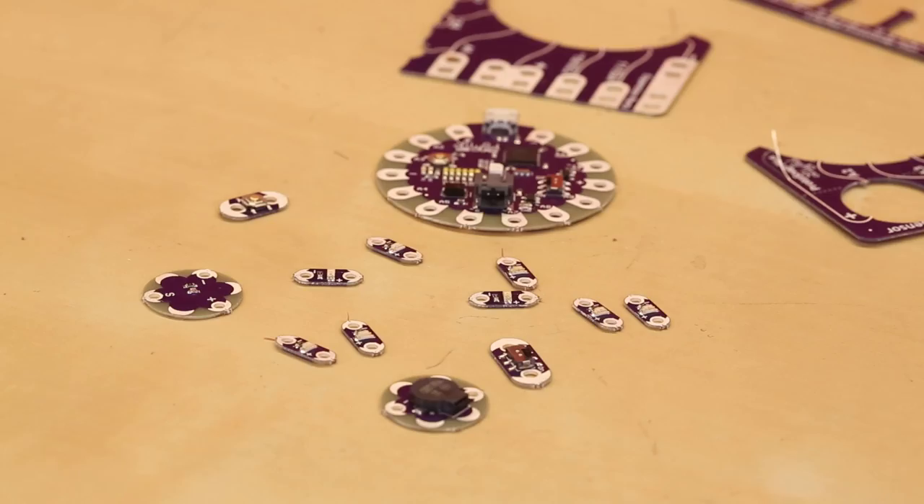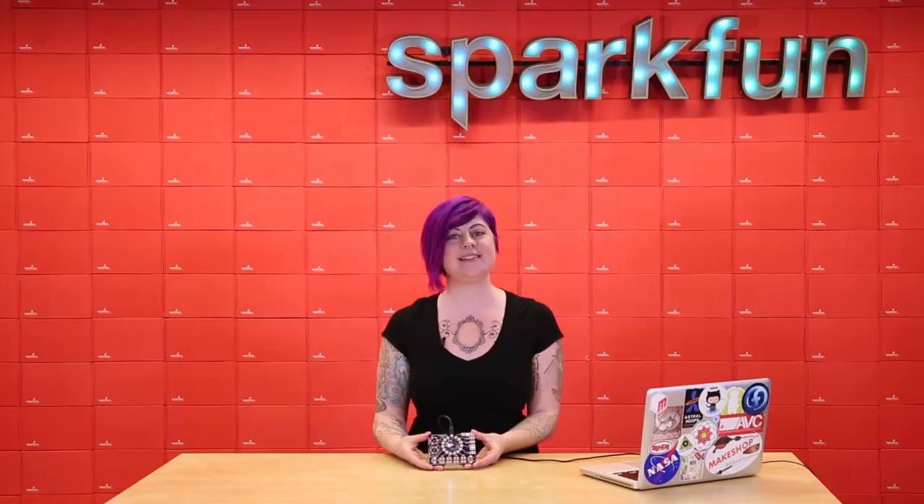We're celebrating LilyPad's 10-year anniversary as an ecosystem with this brand new board to offer a little more flexibility and versatility in your projects. Whether you're an experienced maker or just starting out with programming, this board will help you get started with your project quickly. We are so excited to see what you make with it.